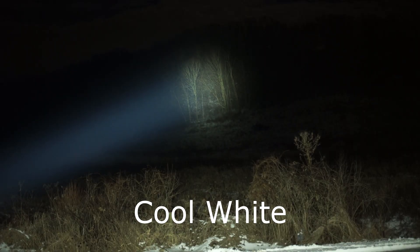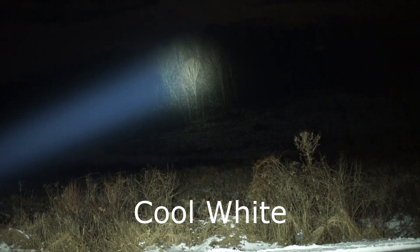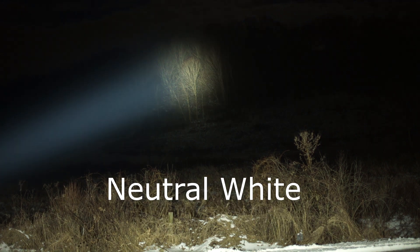We're going to go farther away. This is cool white against that tree at about 240 meters — cool white, tree, 240. Now neutral white, tree, 240.